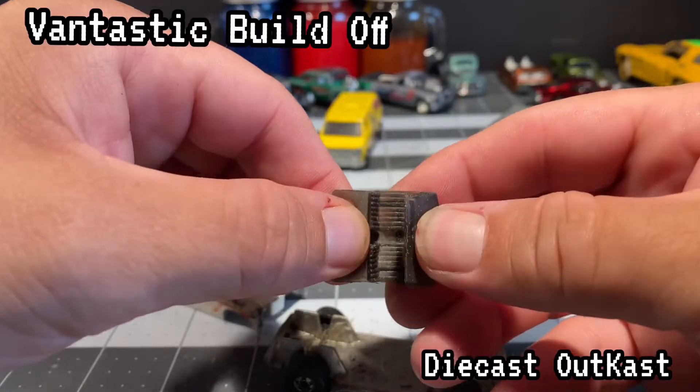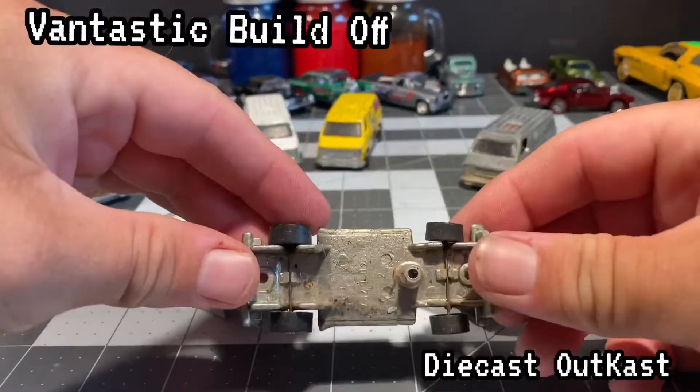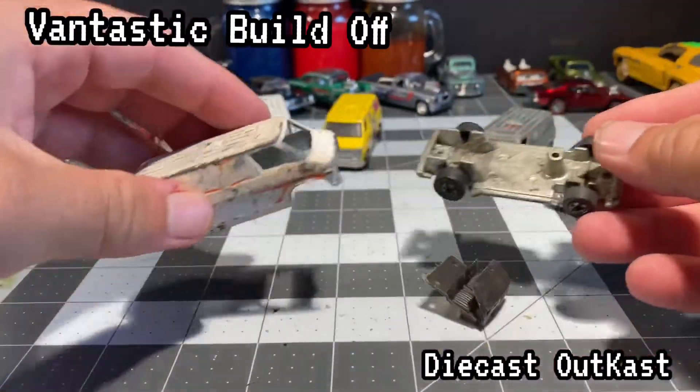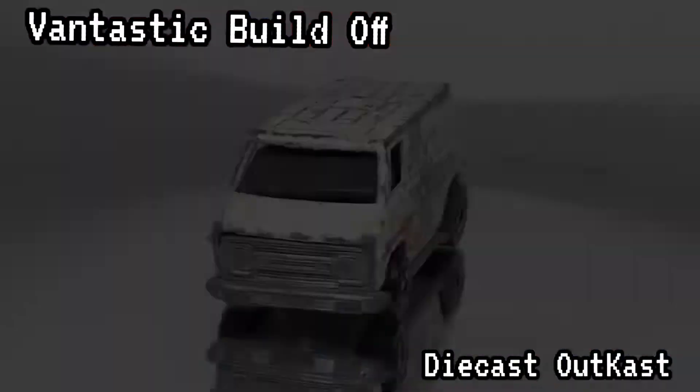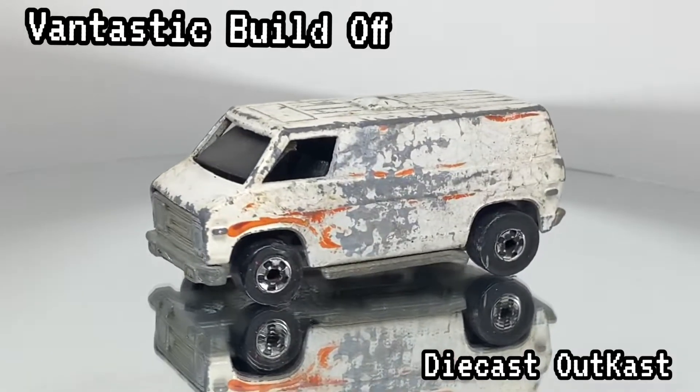Anyways, back to the bits and pieces. We've got the interior, then there's the base — it's nasty — the body, it's pretty beat all to hell. So let's see what we can do. First, we'll stick it on the turntable so you can get a good look at what we are starting with.